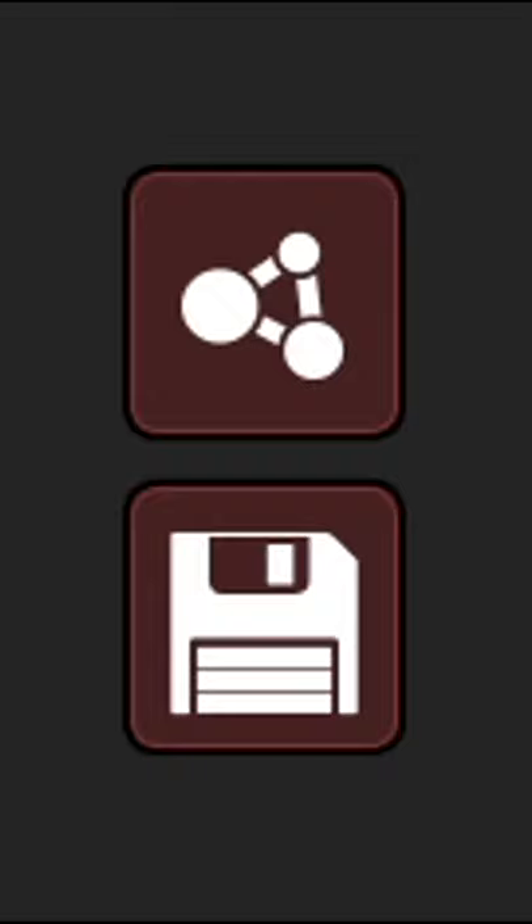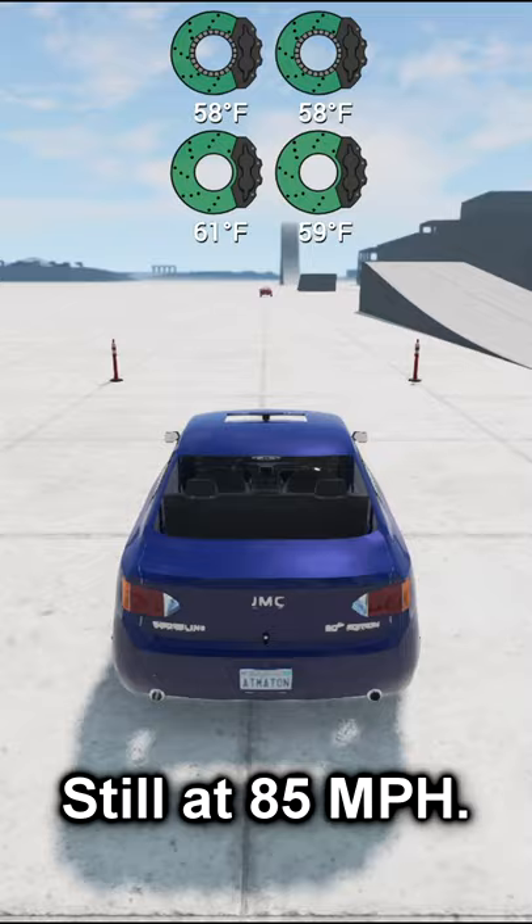Assuming your brakes aren't too powerful, let's test it in BeamNG Drive. There you go — not as hot as they were and they won't fade that easily.